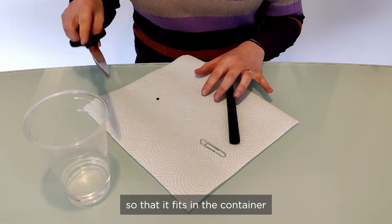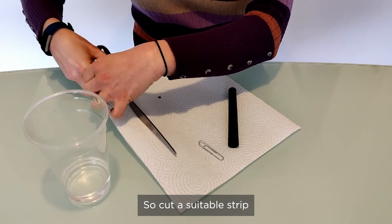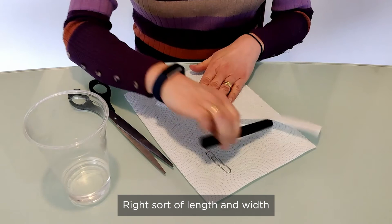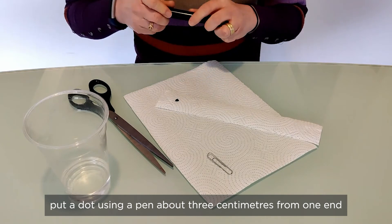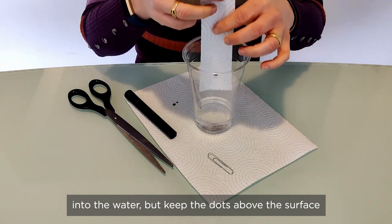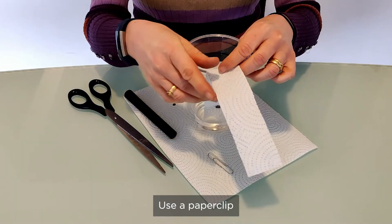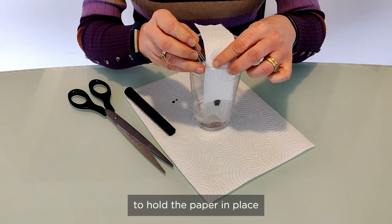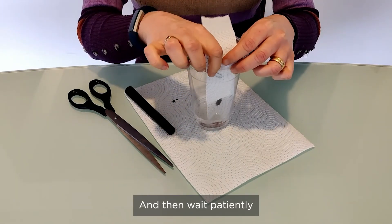Use a strip of paper so that it fits in the container. Cut a suitable strip of the right length and width. Put a dot using a pen about three centimeters from one end. Put this end of the paper into the water, but keep the dot above the surface. Use a paper clip to hold the paper in place, and then wait patiently.